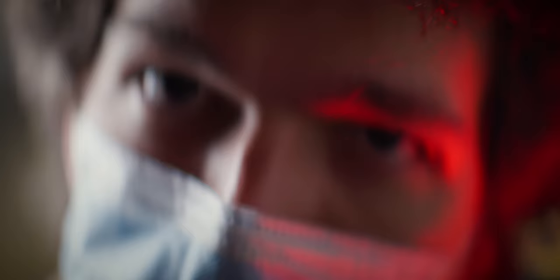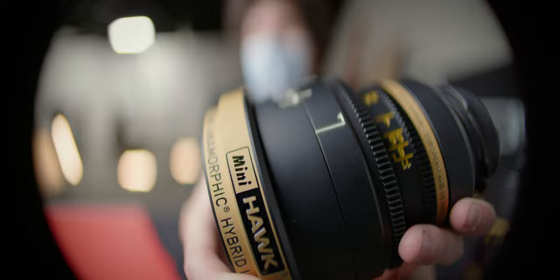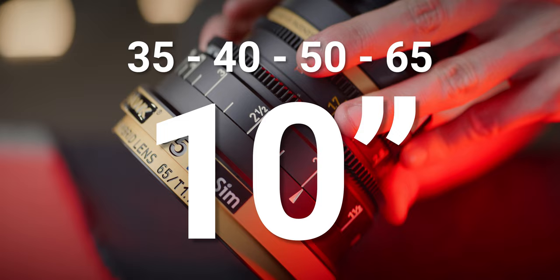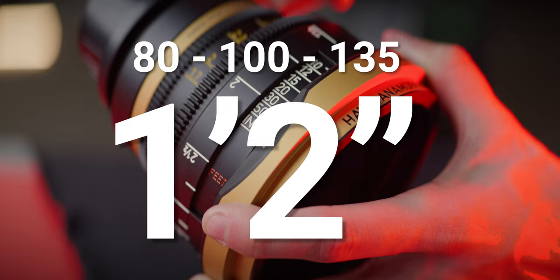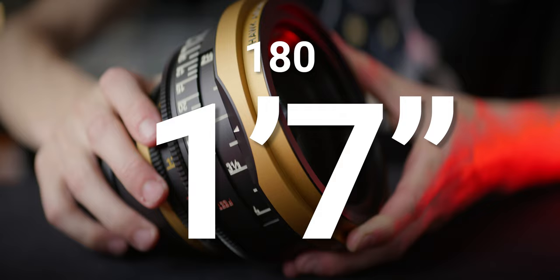They have awesome close focus — this is kind of wild. 10 inches from the 35mm to the 65mm, 1 foot 2 inches between the 80mm and the 135mm, and 1 foot 7 inches for the 180mm. These focal lengths are in anamorphic equivalent numbers, of course.